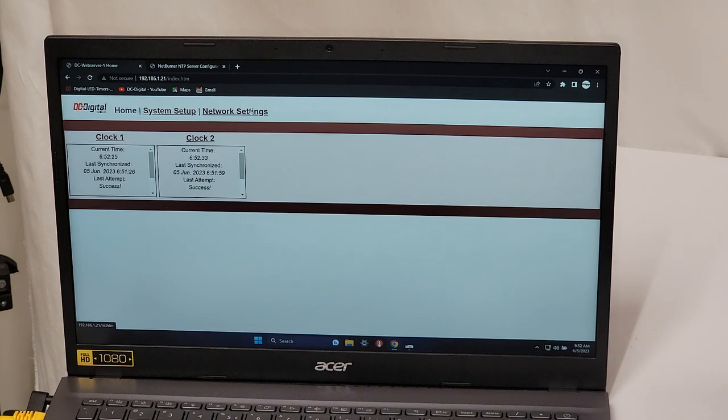Again, this is Jim with DC Digital. I'm demonstrating a pair of DC 40 NPOE flush stainless clean room clocks, along with the DC Web Server One for clocks and the DC GPS NTP server. Thanks for watching.